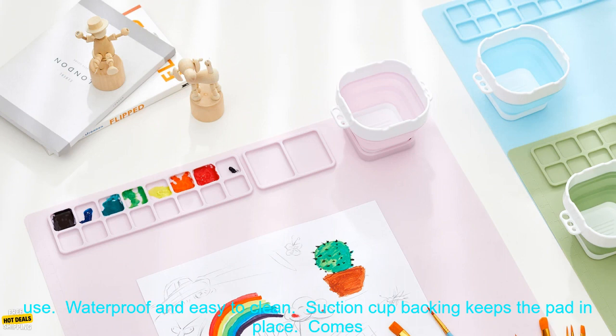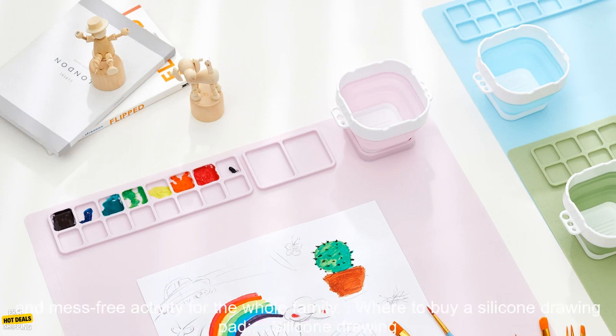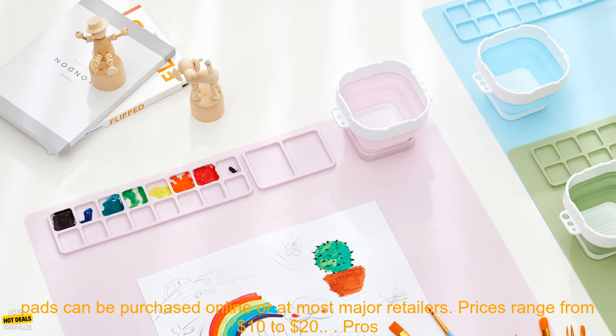Benefits of using a silicone drawing pad: it is safe for children to use, waterproof and easy to clean, and the suction cup backing keeps the pad in place. It comes with a cup-shaped mold for creating shapes and designs, develops fine motor skills and creativity, and is a fun and mess-free activity for the whole family.